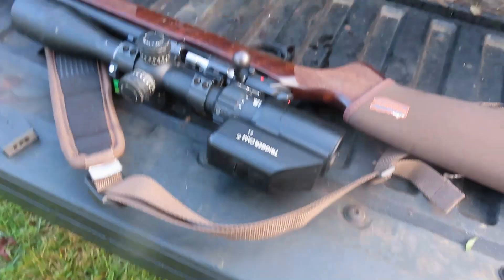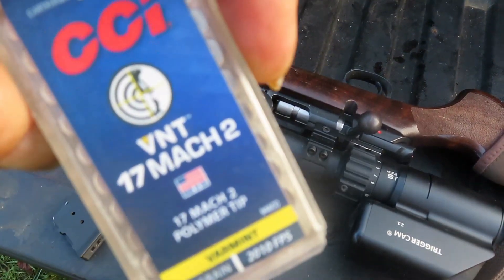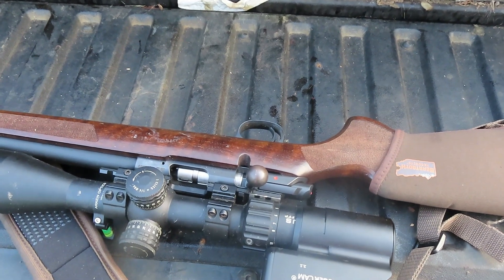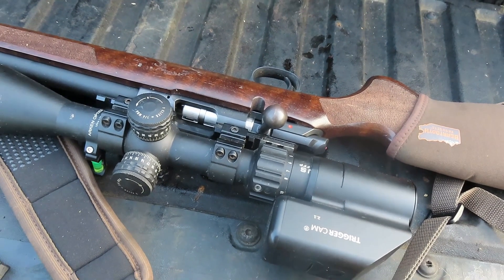So what I did, I shot this gun on a cold barrel, boys. One shot, 50 yards on a laser, 12 power. I dialed the parallax out of the scope. One shot, 50 yards, cold barrel.